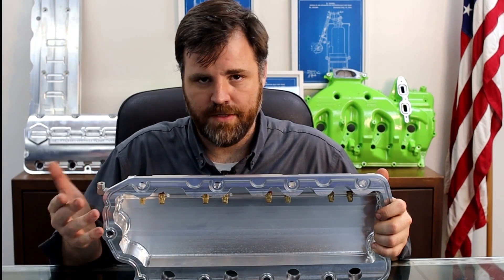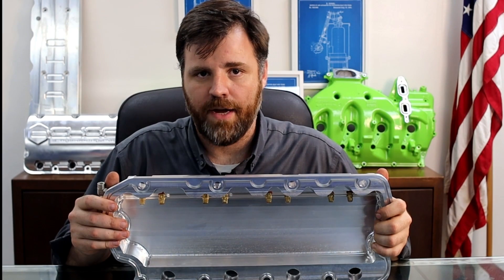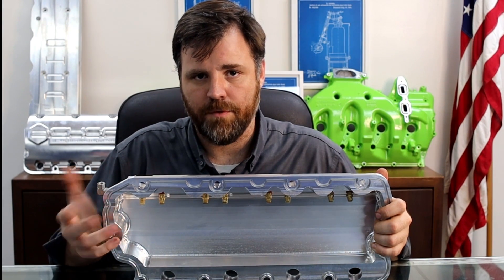The second thing is that it eliminates the issue from the factory of rocker arm failure, which can prevent engine damage.